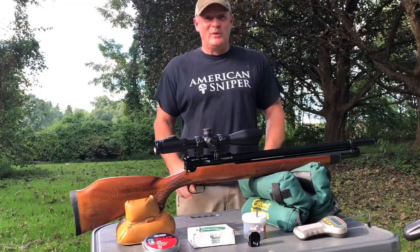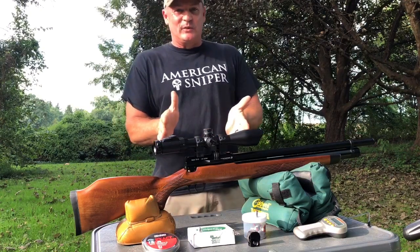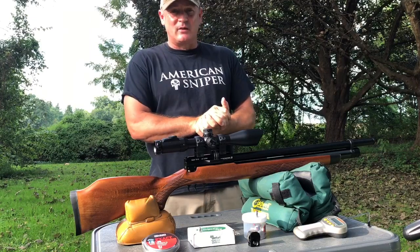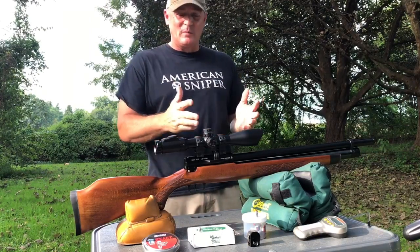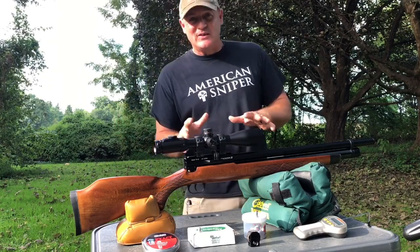This is Rick with Shooter 1721. What do we got here? We got the Winchester 357. Look at this beautiful beechwood stock. I love this gun, I love the feel of it — it makes you feel like that old Model 70.